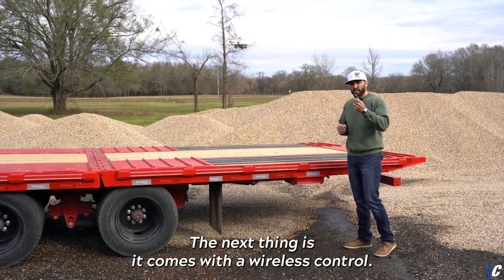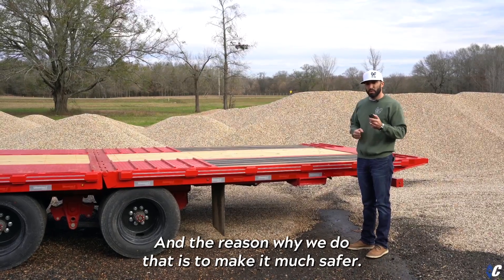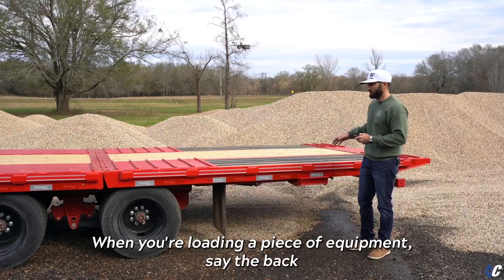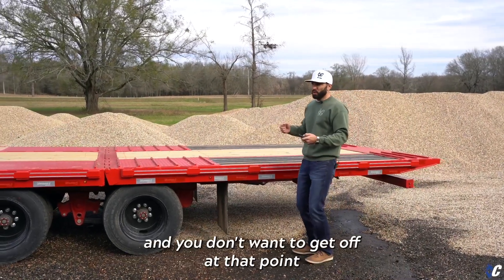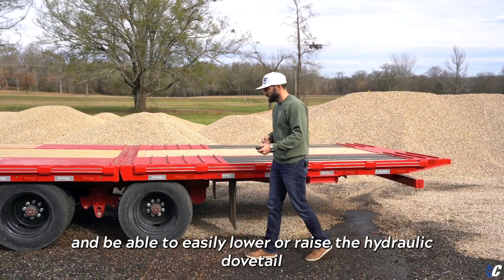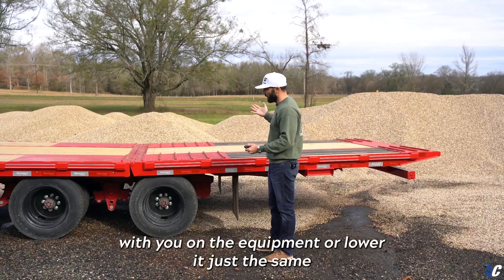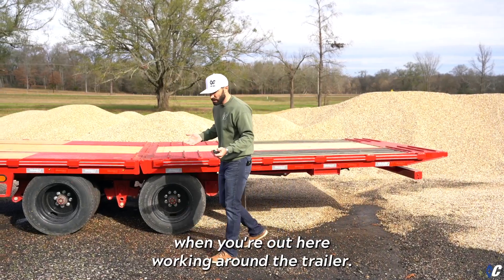The next thing is it comes with a wireless control. Every hydraulic dovetail from Diamond C comes with one of these, and the reason we do that is to make it much safer when you're loading a piece of equipment. Say the back tires of your tractor are still in the dove and you don't want to get off at that point — obviously you can take the wireless control and easily raise or lower the hydraulic dovetail while on the equipment, or lower it just the same when you're working around the trailer.